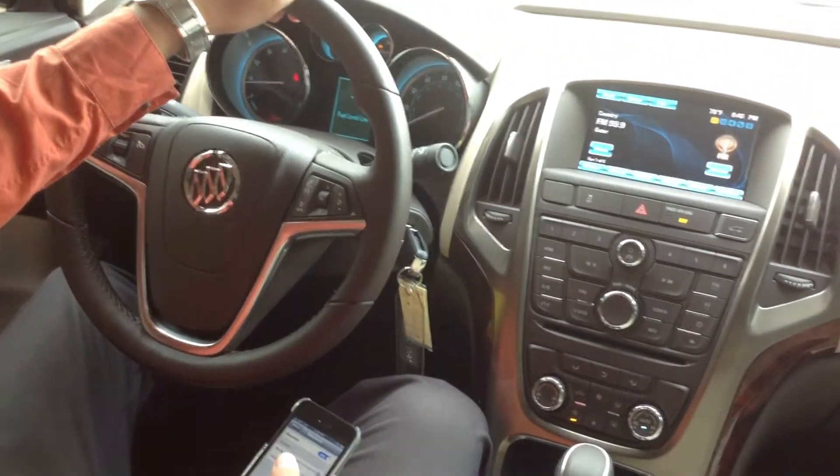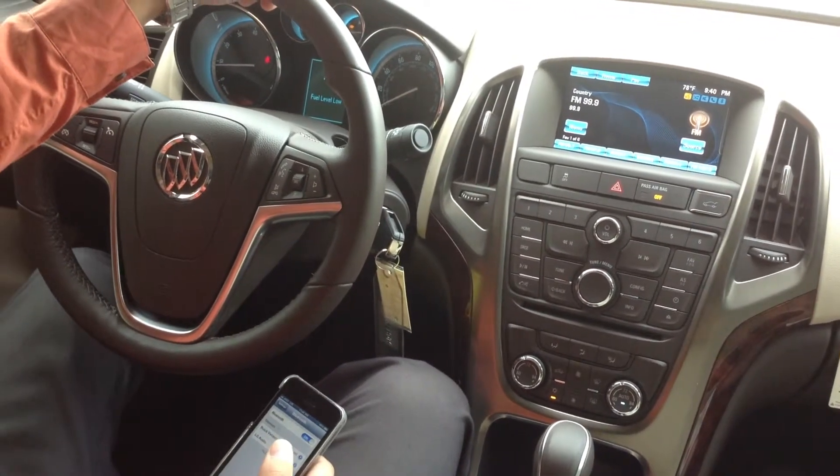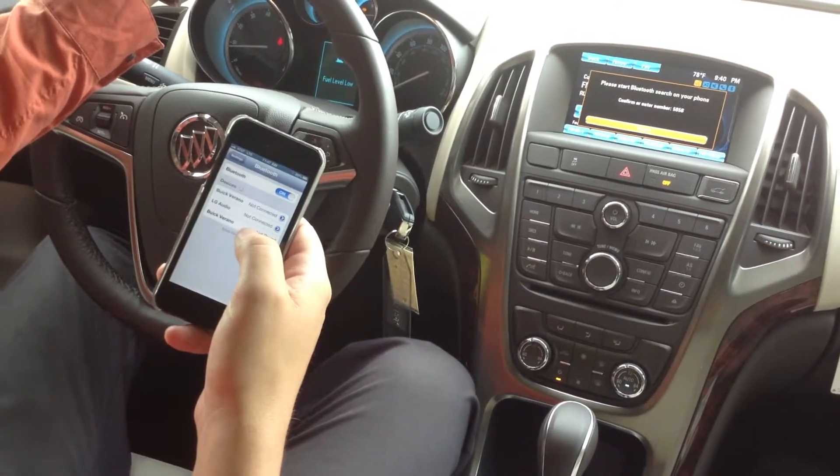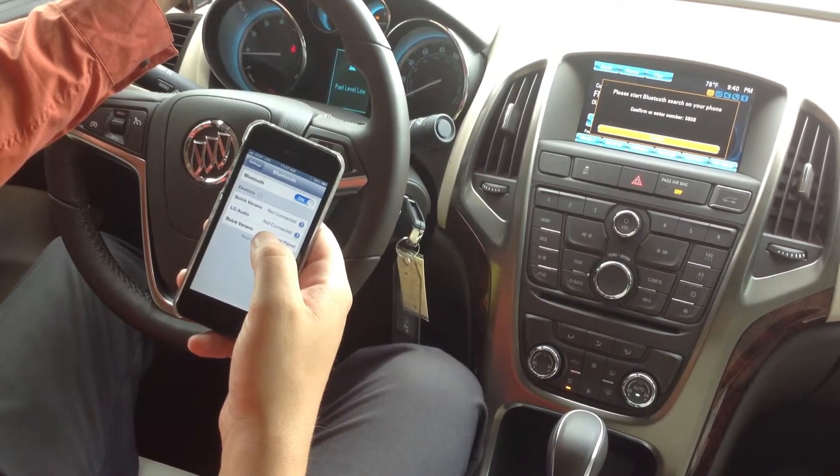Please say a command. Pair. Please search for Bluetooth devices on your phone. Select your vehicle, confirm, or enter the PIN number provided on the screen.